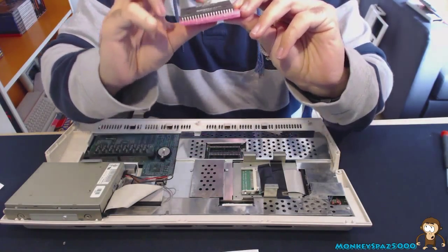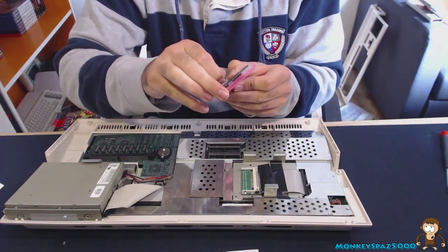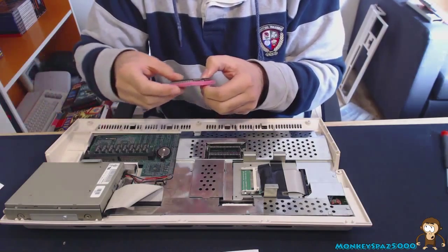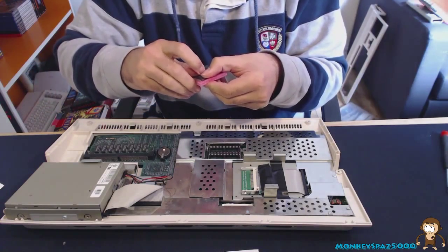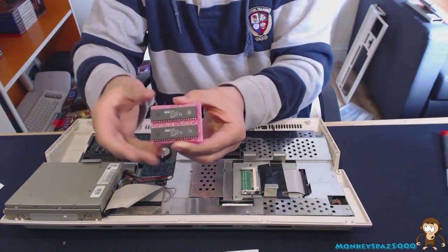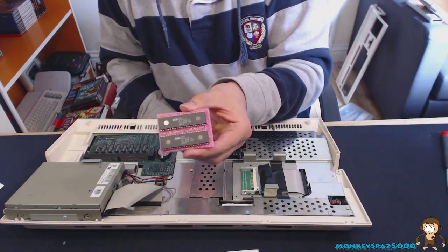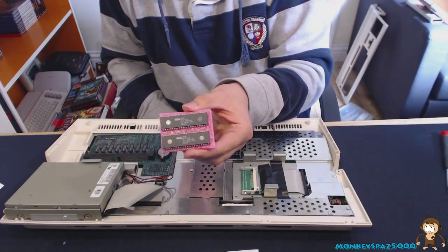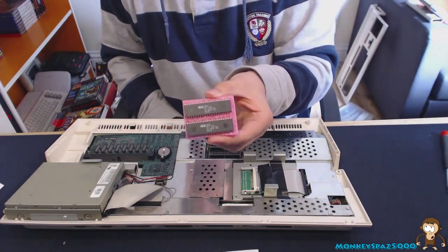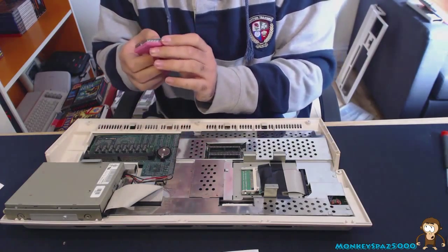The sticker on the replacement ROMs says amigakit.com. I'll just peel off the loose sticker. These are the two ROMs I got from the amigakit.com website. It took a few days — ordered on a Monday, arrived on a Friday, a little longer than I'd liked, but they weren't too expensive.